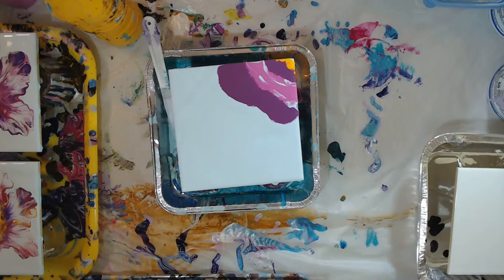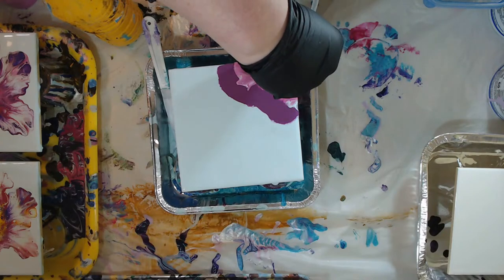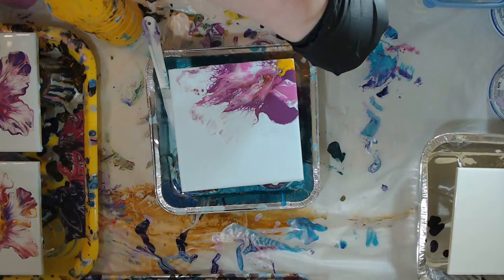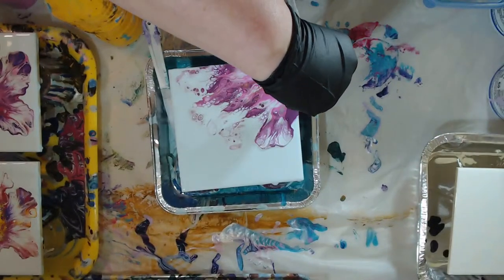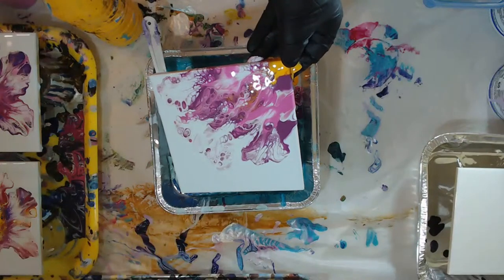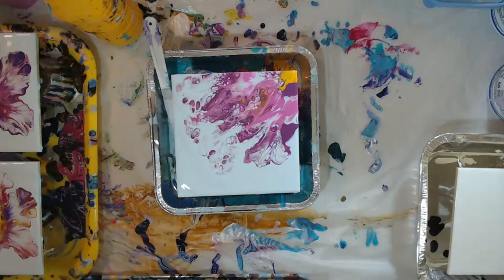I'm going to blow this one a little bit - we're going to just experiment. This is a new one for me, I don't know, we'll see how this ends up. I don't think we have enough paint to get all the way across but we're going to kind of stretch it a bit. Alright Vinnie, I totally understand - that's why I do lots of just watching and listening.